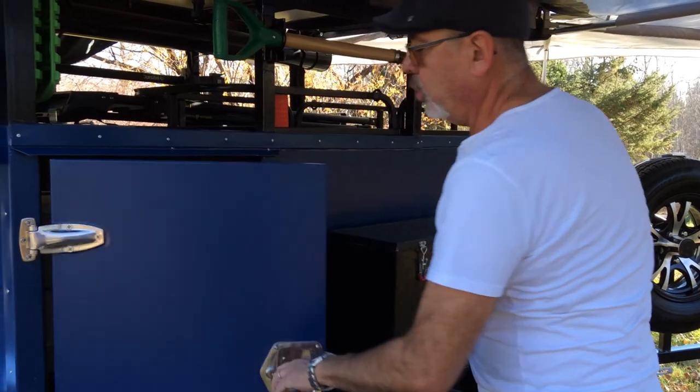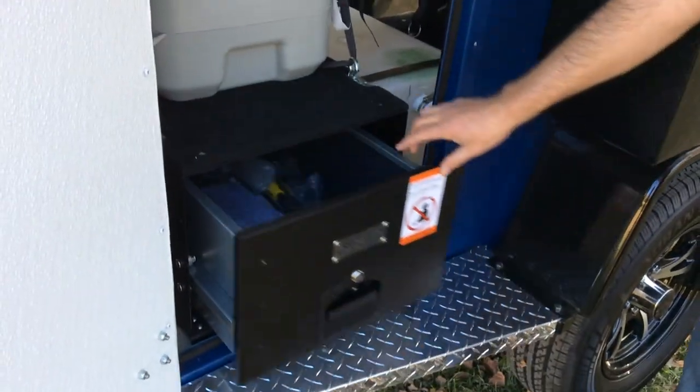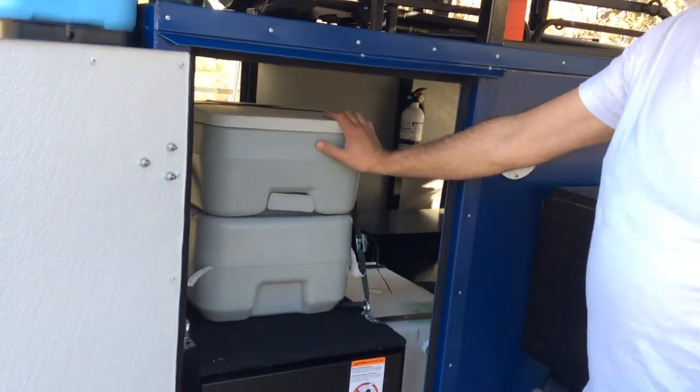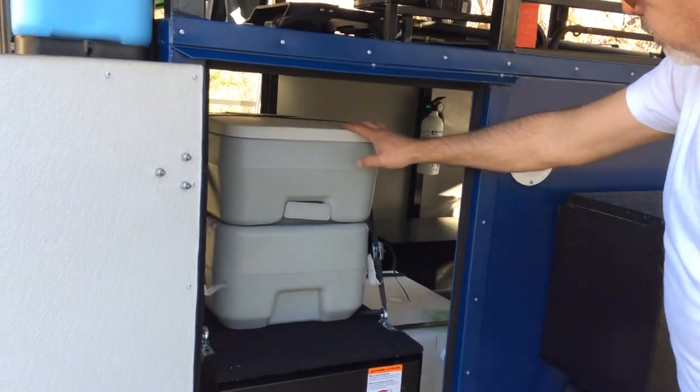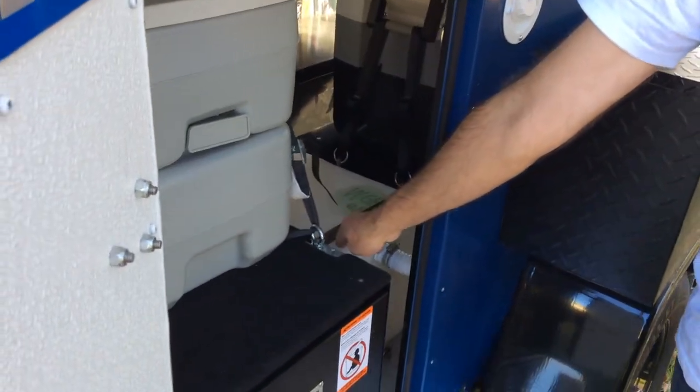On this door we have an extra box, a porta potty that you can also use in the shower area, and a clean water tank.